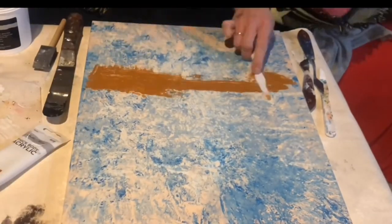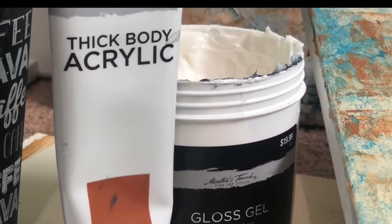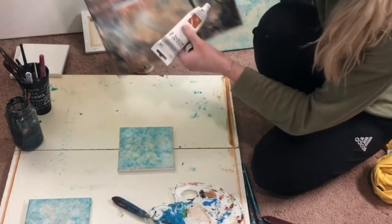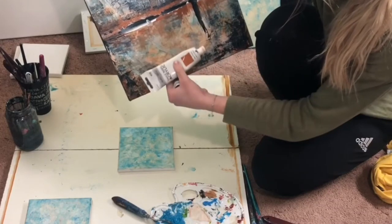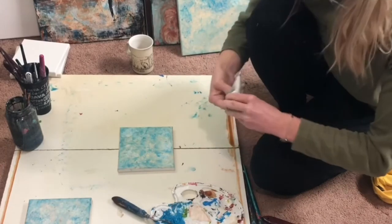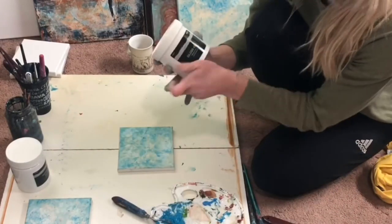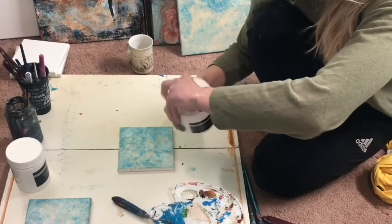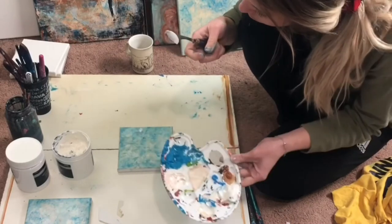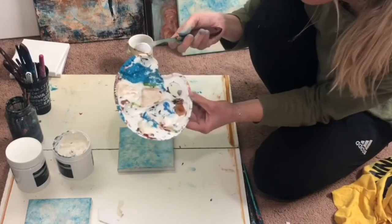Now for the fun part — we're going to need raw sienna, gel medium, and the palette knife. This raw sienna is a really good contrast for the blues we are using in this painting. Go ahead and add some raw sienna to your palette. We're going to use the gel medium and a little bit of the raw sienna on our palette knife to begin with — just a little bit on the corner of the knife, not a lot.